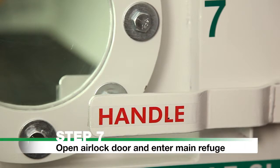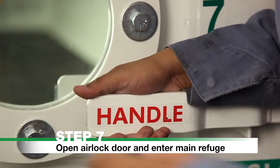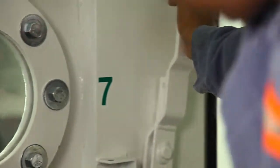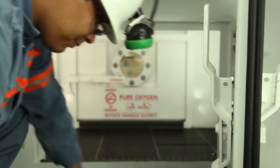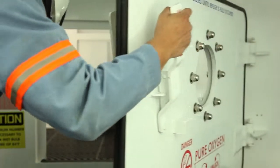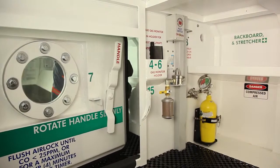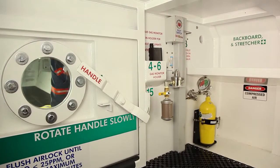Step 7. Open the airlock door and enter the main refuge. Open the airlock door by rotating the handles to the vertical unlock position and enter the main refuge with the Without Pump Gas Monitor. Close and seal the airlock door by rotating the handles to the horizontal lock position.